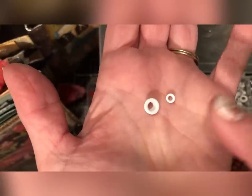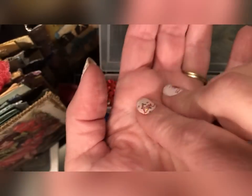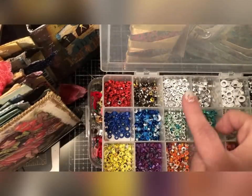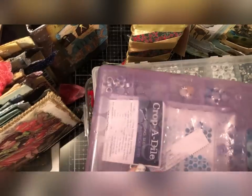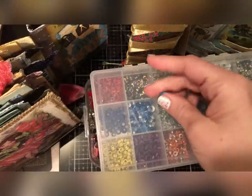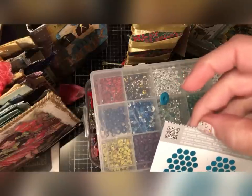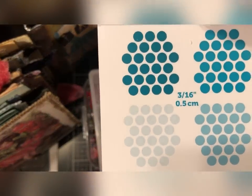So this is three-sixteenths. Sometimes if you just say 'standard eyelet' people don't know what you're talking about, but if you just say 'big' or 'small,' most people will know. So again: three-sixteenths and an eighth-inch — that'll get you by and you don't have to know a lot about measuring. Sometimes these bigger ones do come with a larger rim. Those ones are called a wide eyelet, and they're three-sixteenths — or 0.5 centimeters is three-sixteenths.